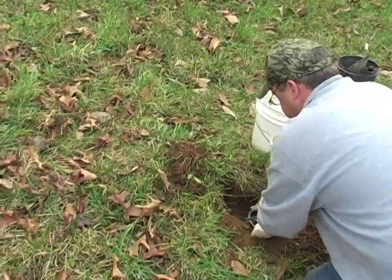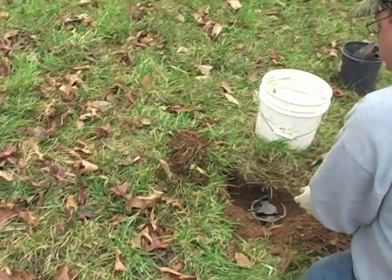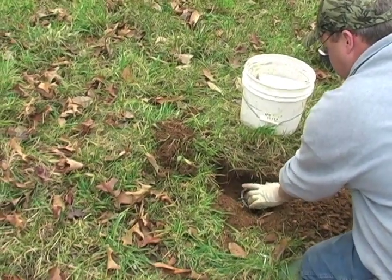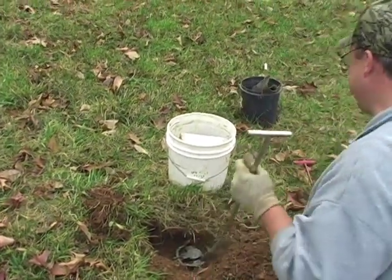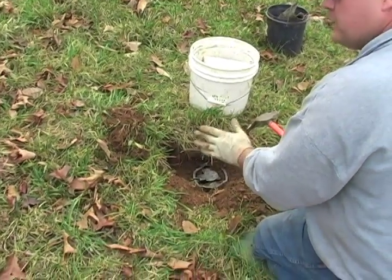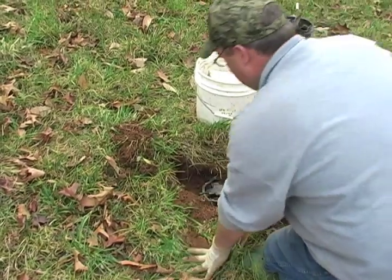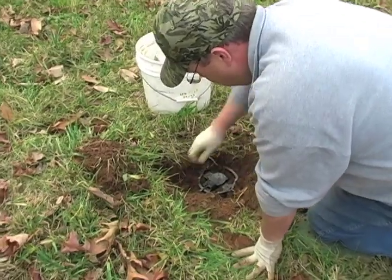Trap placement. I like my pan to be offset of the dirt hole just an inch or so. A lot of the government studies say nine inches back and two inches to the right side or to the left side of the dirt hole is where the coyote is most likely to step. As you can see, I've bedded the trap, and I can lock this into place a little bit more.